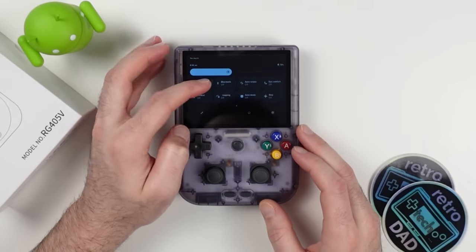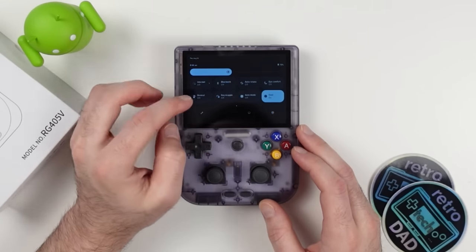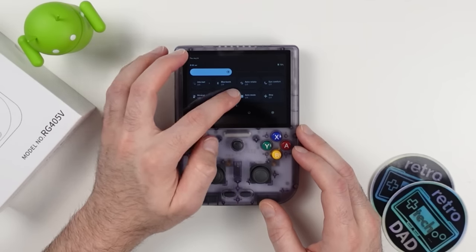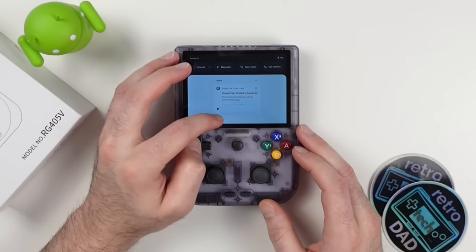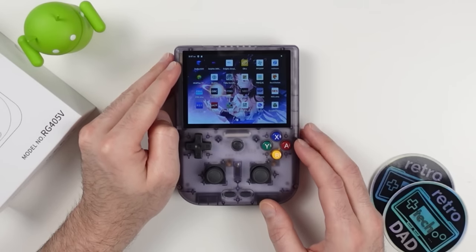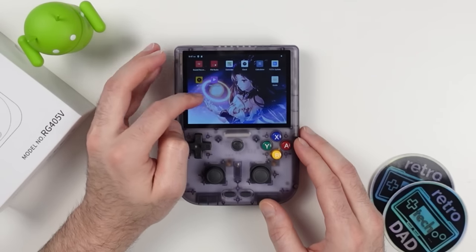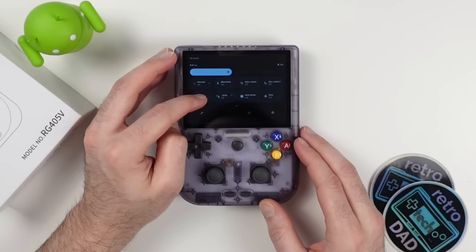Swiping down from the top gives us quick access Android functionality with various useful options. You can adjust performance to high or auto, and there are fan controls with options to keep it off, set it to auto, cool, or strong. There's also the option to toggle the key mapper, switch between Nintendo or Xbox style inputs, and toggle on the Ambernic front end. This is a pretty clean build of Android with lots of emulators preloaded, and the RG405V has Google Play support right out of the box, though you'll likely want to update some emulators as some are running older versions.